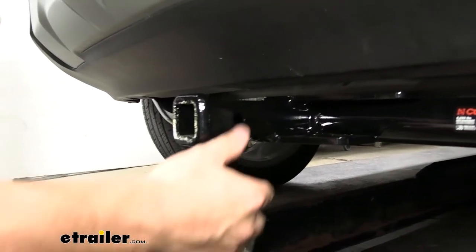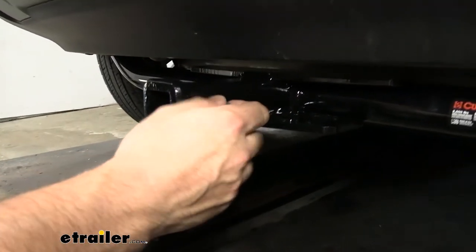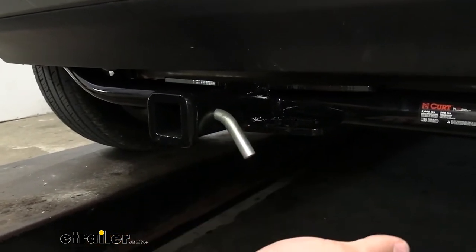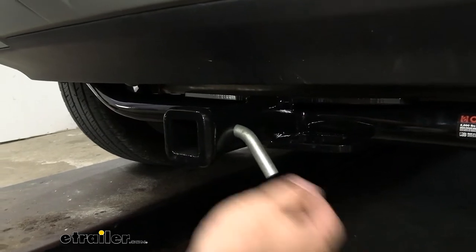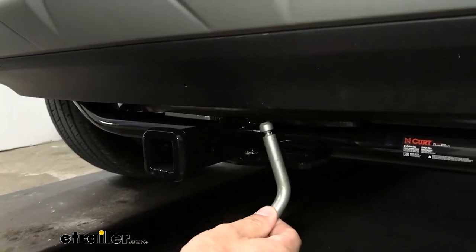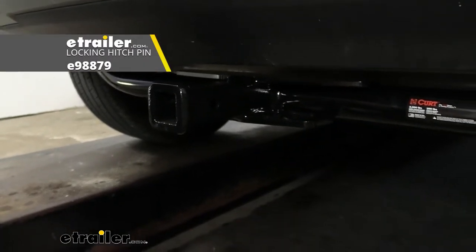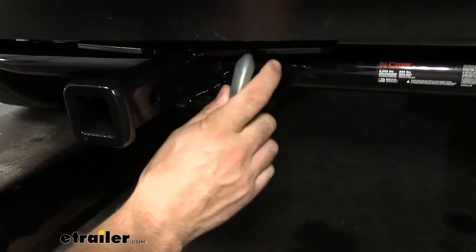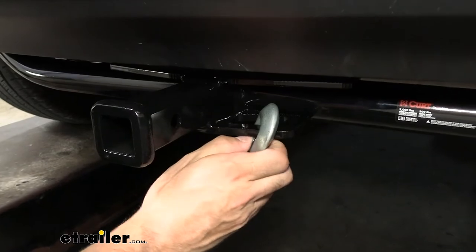On the side of our receiver tube we're going to have our half inch diameter hitch pin hole. It's going to work great with your hitch pin and clip. Now keep in mind the hitch pin and clip doesn't actually come with the trailer hitch, and the reason for that is a lot of your aftermarket accessories like bike racks and cargo carriers are going to come with their own. So you shouldn't need to worry about picking this up separately, but if you do need one, we have plenty of options here including some locking ones. And then on the bottom of our receiver tube we're going to have our safety chain loops, which are going to work great with both the larger clevis style as well as the smaller S type hooks.